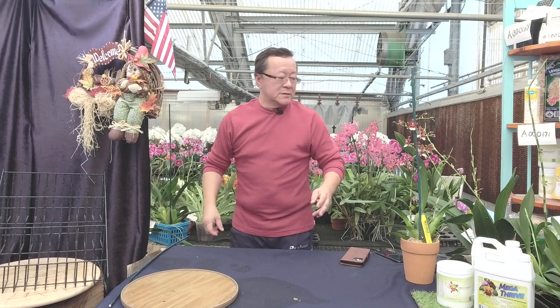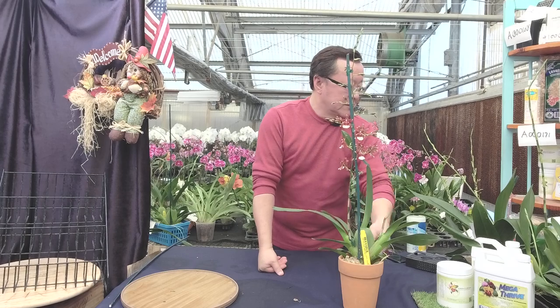Oncidium Alliance is a fun one to try. You should give it a look again.